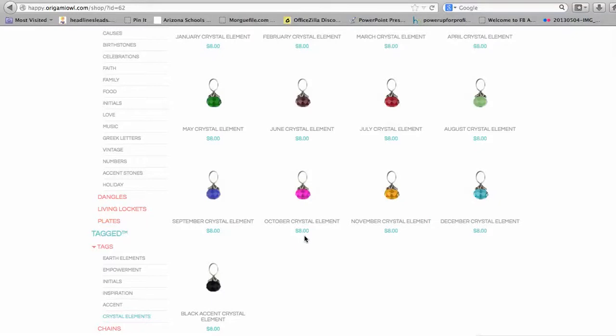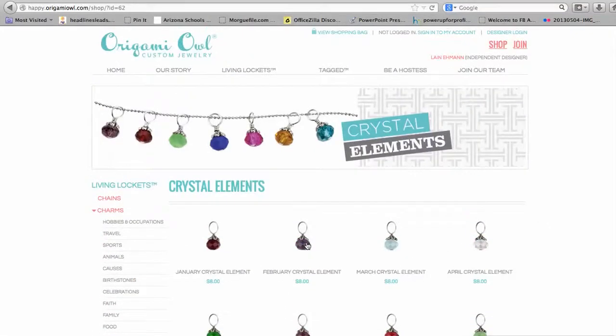If you have any questions at all, please let me know. My email address is lain — L-A-I-N — at happiestnest.com. Thanks so much and I look forward to helping you build your locket and tell your story.